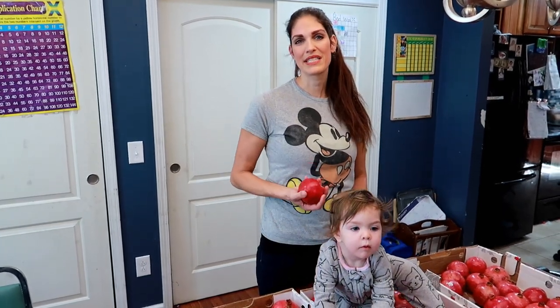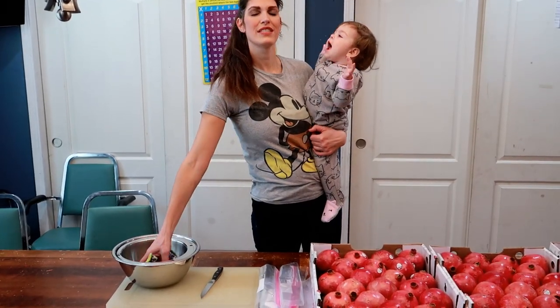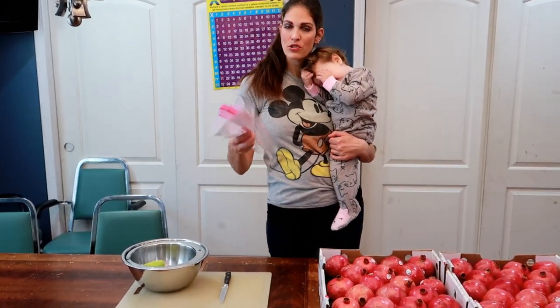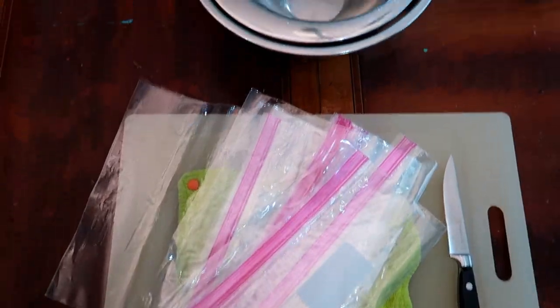We have 75 pomegranates that we're going to be opening up today. We're going to need some bowls, a napkin or a towel, a cutting board and a knife, some freezer bags to store it in, and also you're going to need some water. A strainer is also going to be useful. You're also going to want to have a trash can nearby so it's easy to throw away all your scraps.